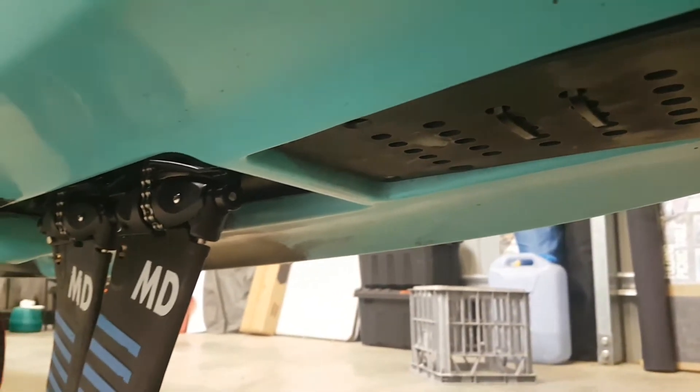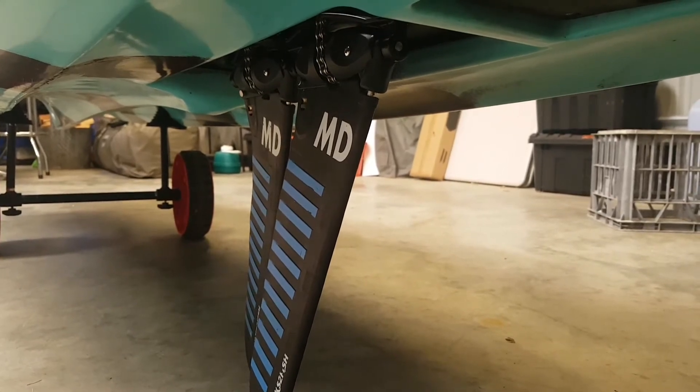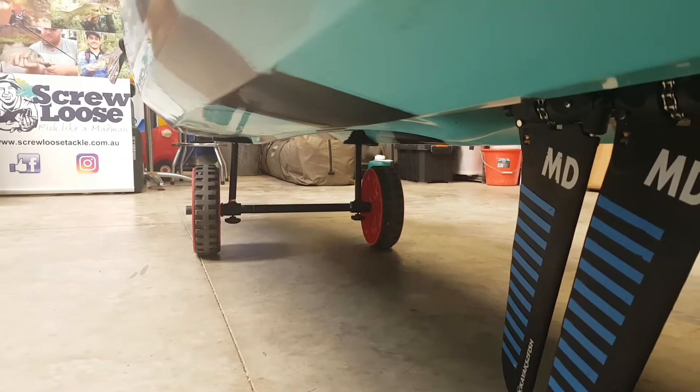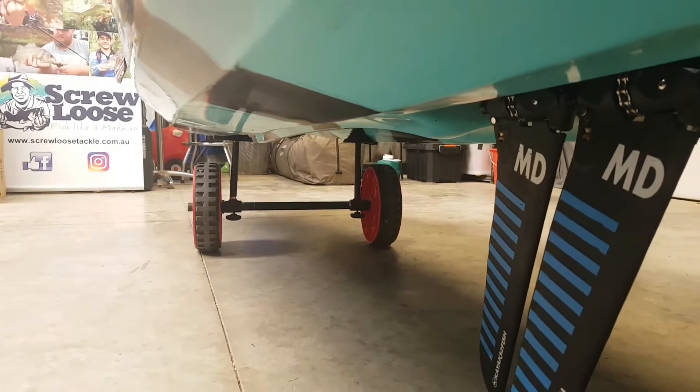When you go to the rear of the kayak, you can see where the MaxDrive system comes into play. The wheels I've got are just the sit-on trolley wheels — I'm just using this for the display. I actually have a set of folding wheels I use, which allows me to carry more gear in my kayak without too much hassle.